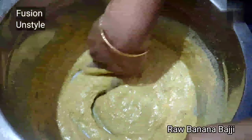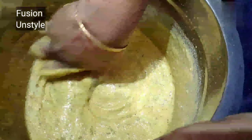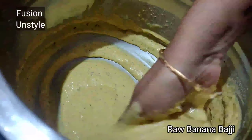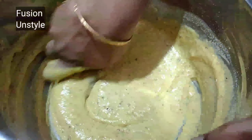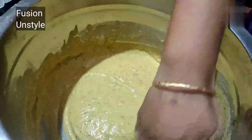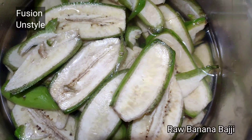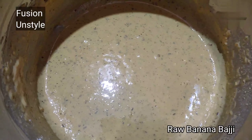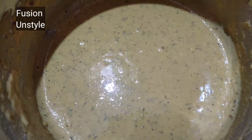Once we slice into small thin slices, we have to add them immediately into water, otherwise it will become very dark black because of oxidation. Now let's take 3 tumblers of besan powder — this is the channa dal powder.